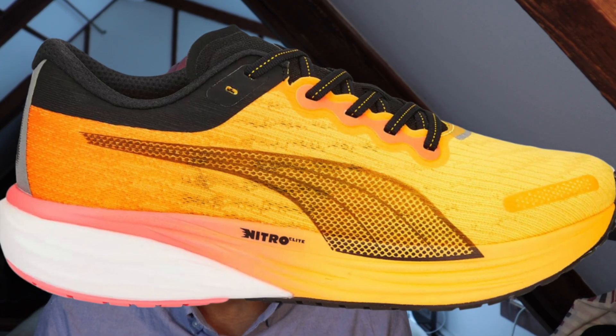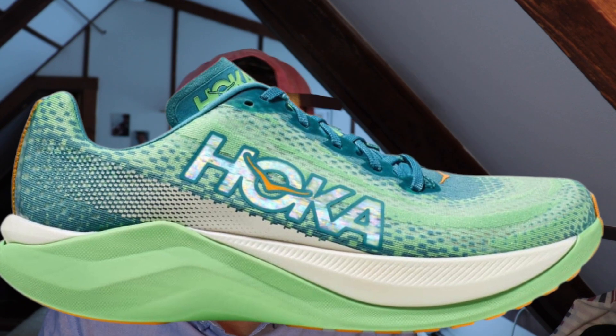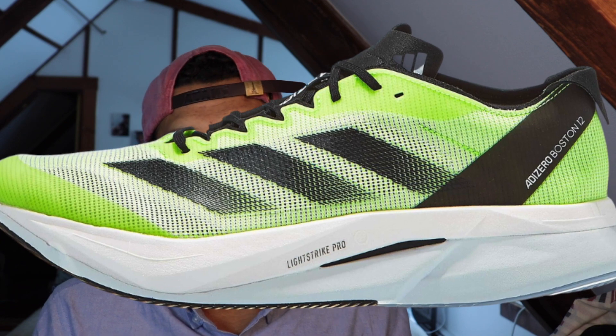Next up, we got the Puma Deviate Nitro 2 — this has a dual foam midsole, one of which is that supercritical PEBA called Nitro Elite. We also got a carbon plate in here and a similar setup to Puma's racing shoe. Next we got the Hoka Mach X — this has PEBA in it like the Rocket X2, it's got that plastic plate, and it's not coming in at under nine ounces, but we're still classifying it as a super trainer because of that plate and foam combination. And finally, we got the Adidas Boston 12 — that's got the Lightstrike Pro supercritical foam, a plate, energy rods from Adidas, and it's the training companion to the Adidas Adizero Pro 3. This one is also weighing in at over nine ounces, but it is still a super trainer.